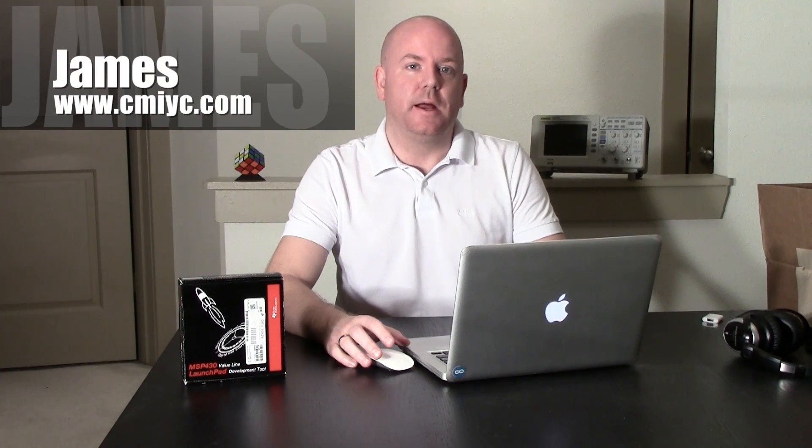Hi, my name is James of CMIYC.com. When TI introduced the Launchpad based on the MSP430, I went ahead and bought one because they were only $5, even though I didn't have a project in mind. I threw it on the shelf and kind of forgot about it.